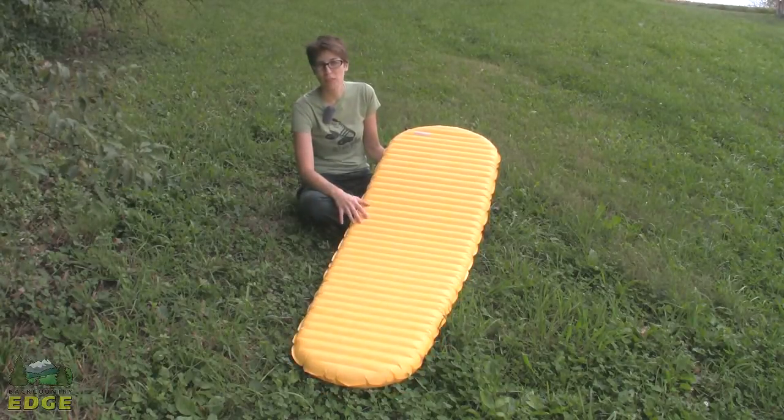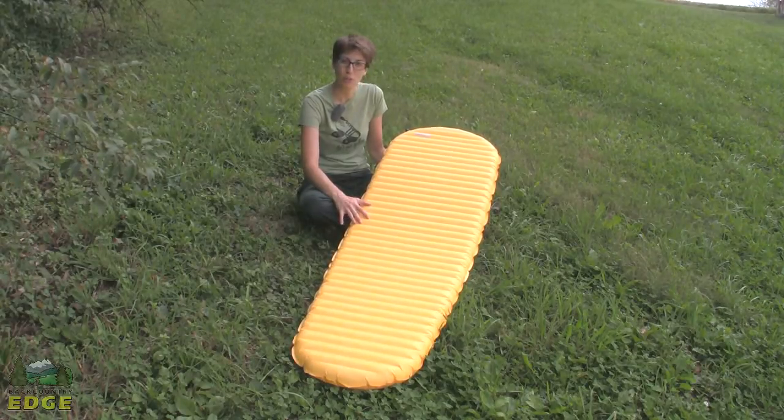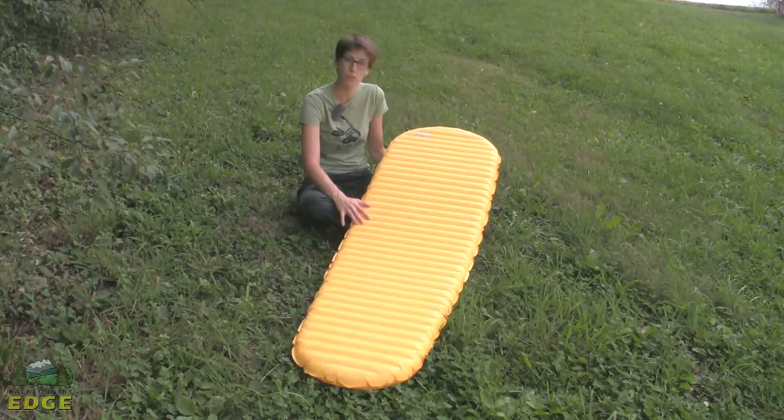As a women's specific model, this pad fits someone up to 5 feet 5 inches tall. If you're a woman and you're taller than that, like me, you'll have to go with the basic Neo Air X-Lite, which does fit up to 6 feet.